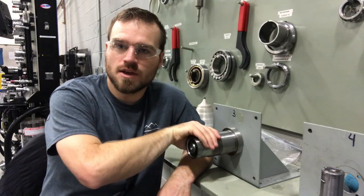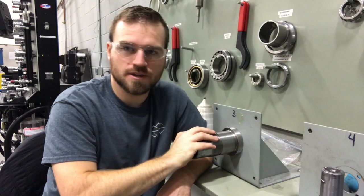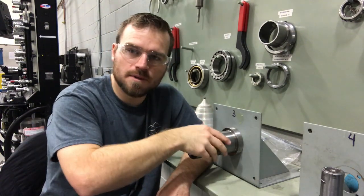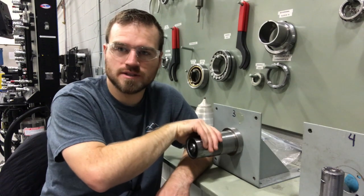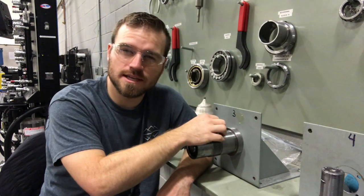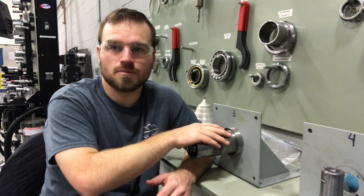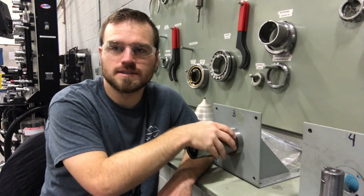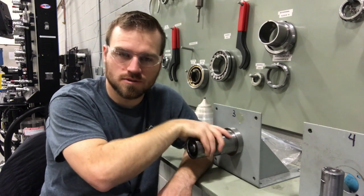We're going to want to make sure we check out our threads. On this particular shaft, we have a nut that spins on there — what I would do is take that nut, spin it all the way on, and make sure that none of those threads have been damaged. Be very careful when handling this stuff because a lot of times threads get damaged when you're removing, installing, or moving around the part — it just gets dropped, gets dinged, and then you have to spend time dressing up those surfaces.